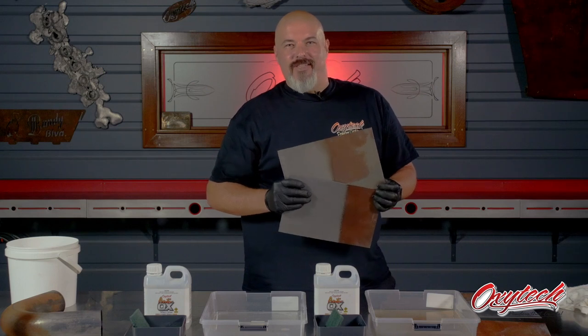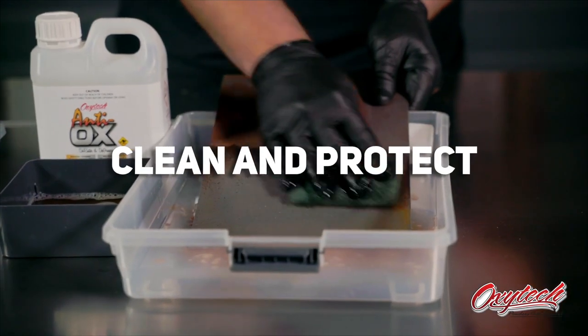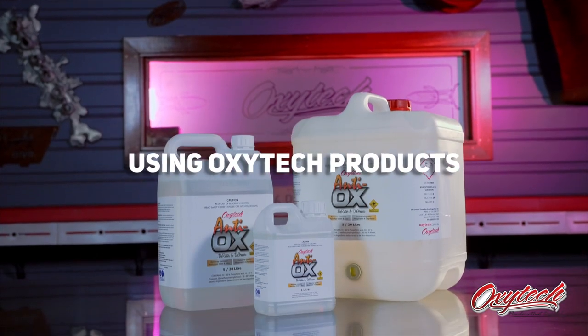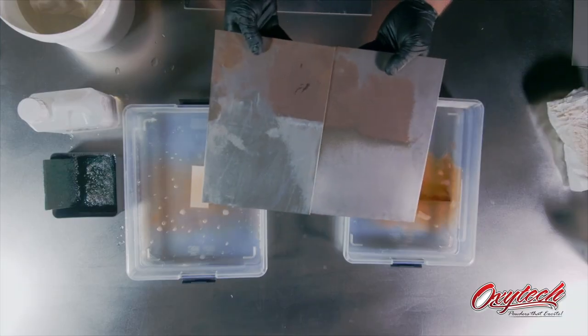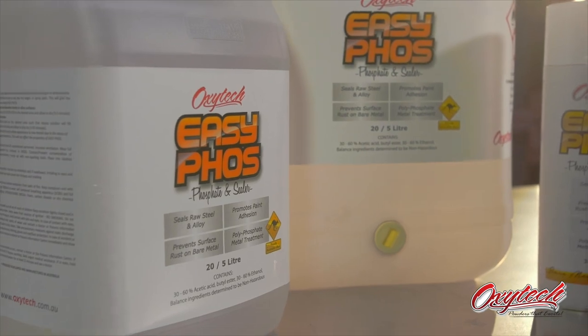On this video, we're going to show you how to use Oxitec products to clean and protect your metal. I'm Scott from Oxitec. I have two products that I want to introduce you to today: Antiox and Easy Force. We've had both of these in the market for a few years now — two very different uses — but I want to elaborate more on where you use them and how to use them correctly to give you the best surface prep.